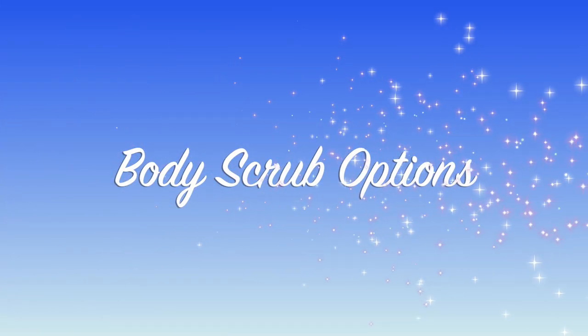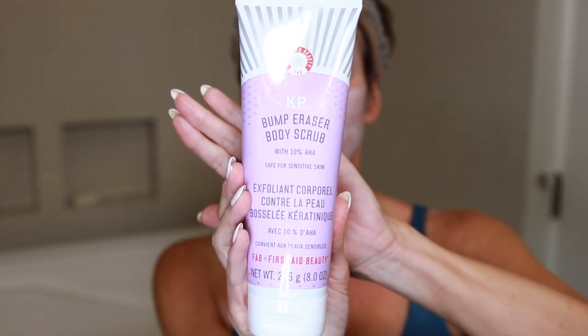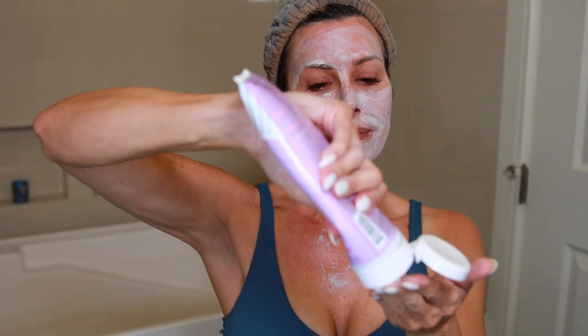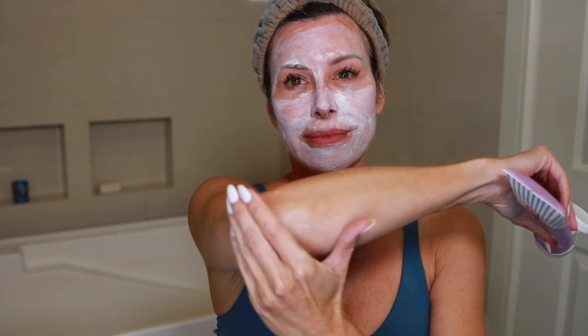For the body, one option is the KP Bump Eraser body scrub with 10% AHA, safe for sensitive skin. It's a really gritty body exfoliant, dermatologist tested, with no artificial fragrance. As I demonstrate on my chest, I really focus on areas where DHA in the self-tanner tends to gather — on dry, patchy areas.